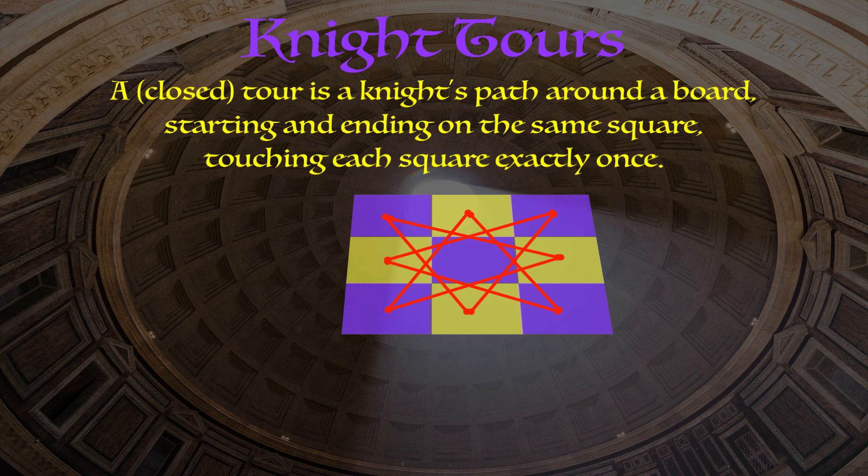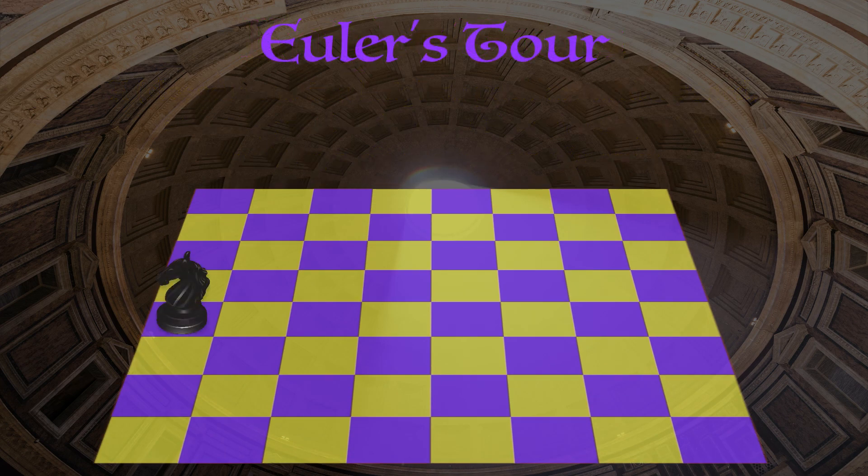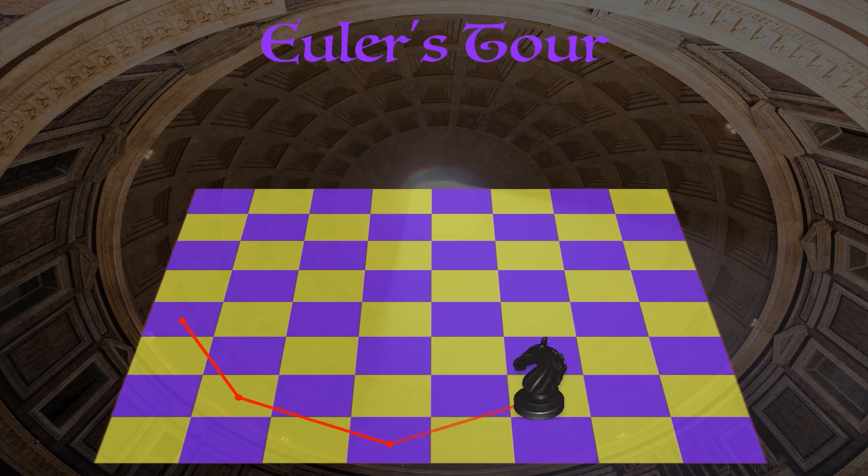It's pretty easy to see that a closed tour is not possible on our three by three chess board because a knight can never get to that center square. But you might wonder if one is possible on an eight by eight chess board. Turns out it is, and one of the people to look into this problem is my favorite mathematician of all time — Leonard Euler.